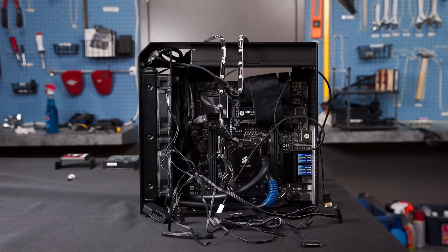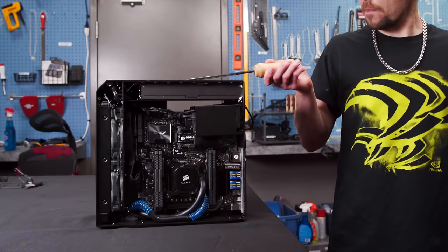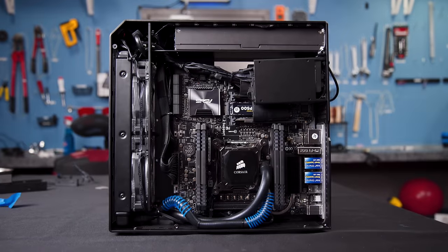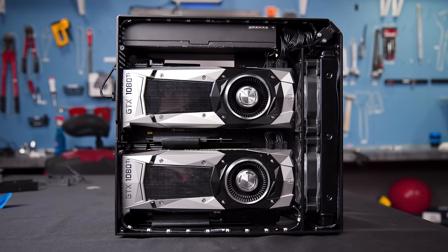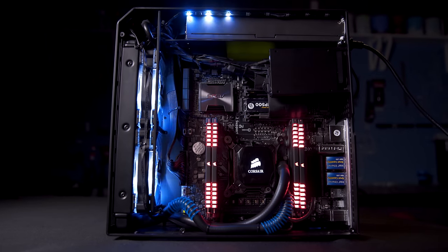Now that the key components are together, it's time to spruce the machine up with mucho RGB and tidier cabling — looks like a fun task in such a tiny case. We summoned the comrade, and that looked pretty easy. Let's check her out all tidied up and in her maximum RGB glory. Ladies and gents, Project Orthrus Revision 3.